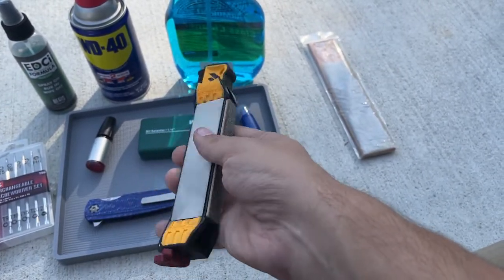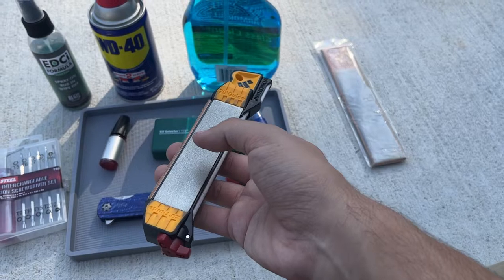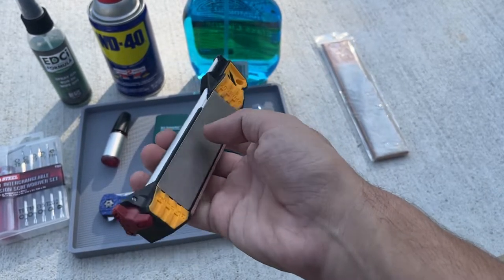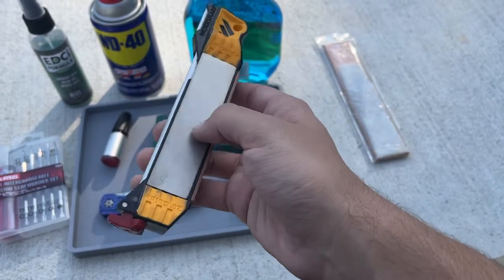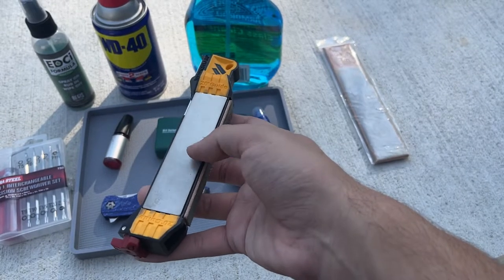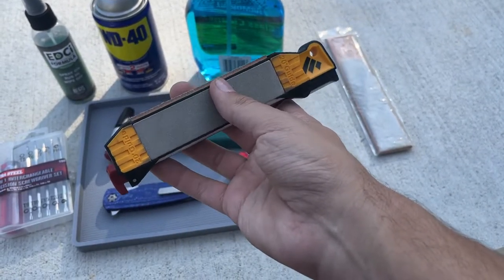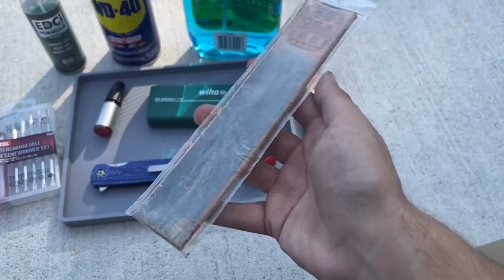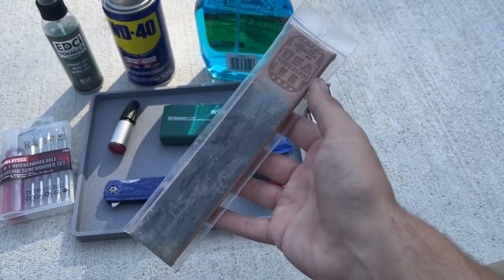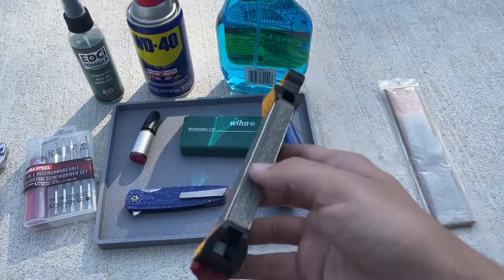It's got a coarse stone if your edge is really bad - like it's got a roll or a chip - and a fine stone. I almost never have to use the coarse stone; I think I've had to use it one time on a Spyderco Spidey Chef that I chipped. Then you have the ceramic rod set to fine, at a 20-degree guide. And on the back there's a leather strop also set to 20. I also have a leather strop I got from USA Made Blade that I'll use if I just need to strop a knife quickly.